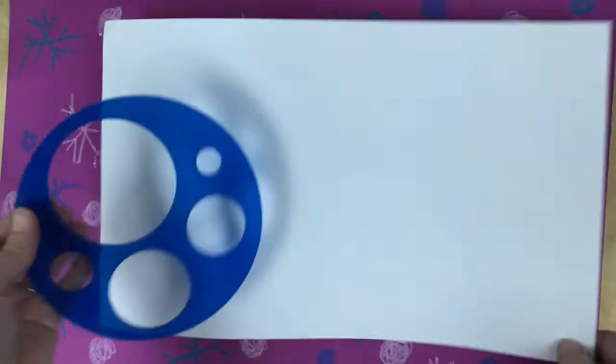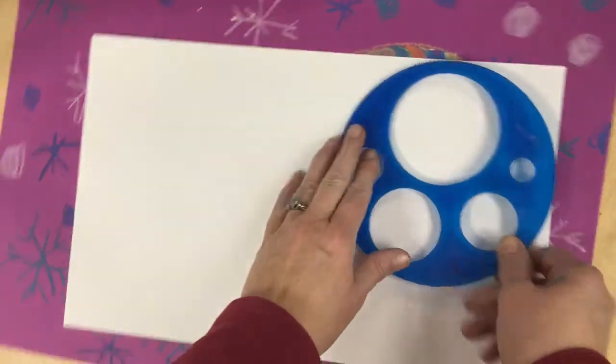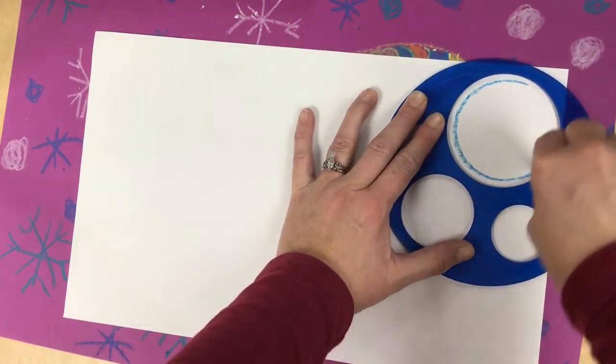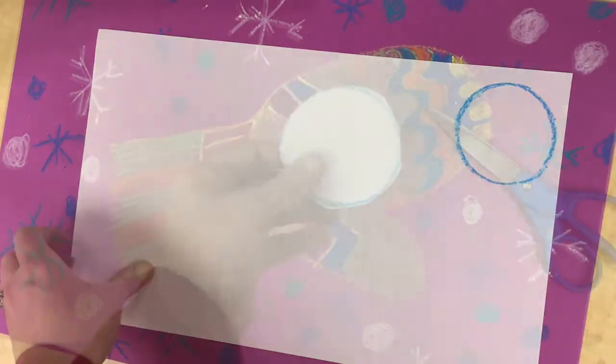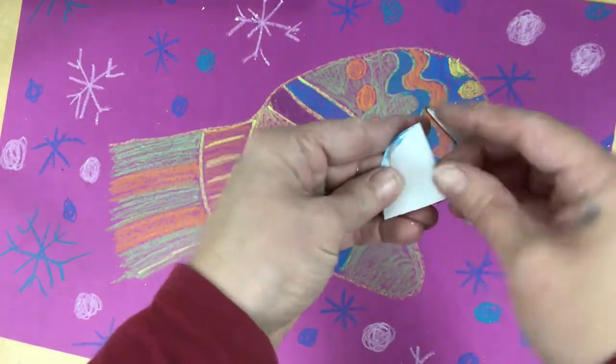After you finish your mitten and background, take a white piece of paper and the circle templates. Use the biggest one — put it in the corner since we're going to share these. Use a crayon to make your circle, then cut it out. Take the circle and fold it in half, then fold it in half again.